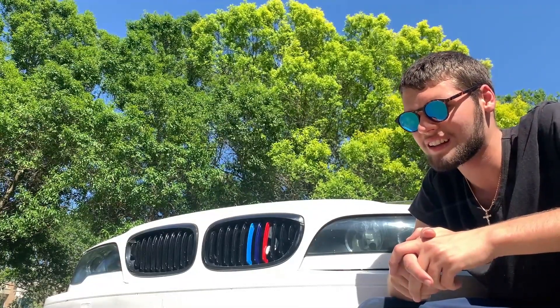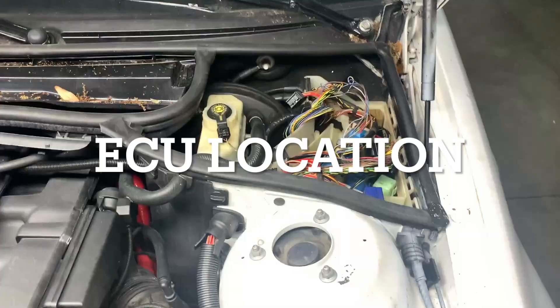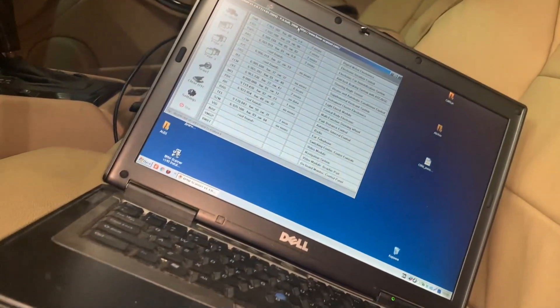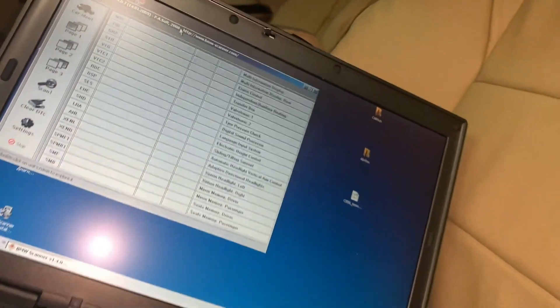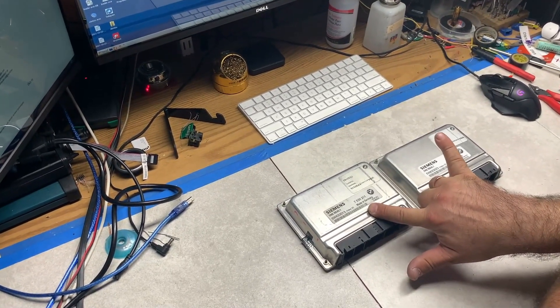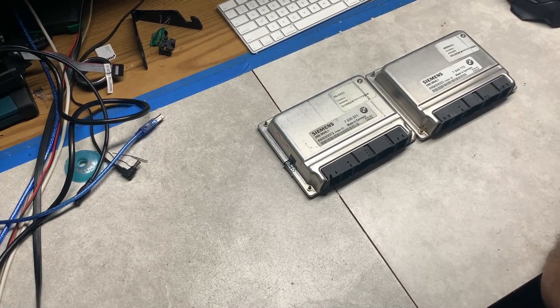I believe there is more mechanical damage to it beyond the electrical side, but we'll still do everything we need to do to make sure the car runs. What we'll do is program a used computer into this BMW — take the information from the original module, put it into the one the customer provided, then test it out and see if it works.